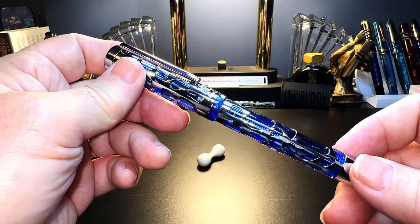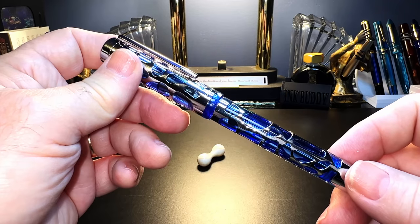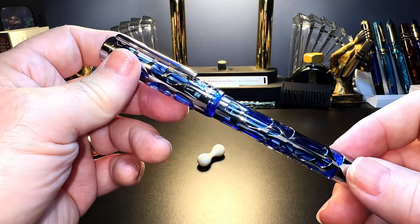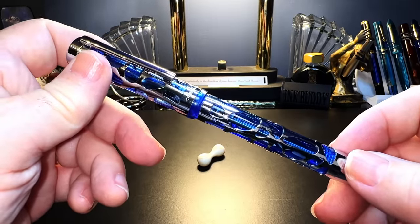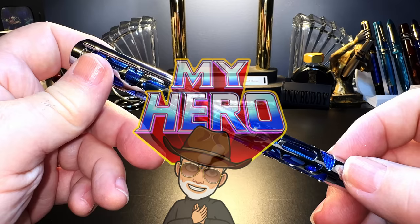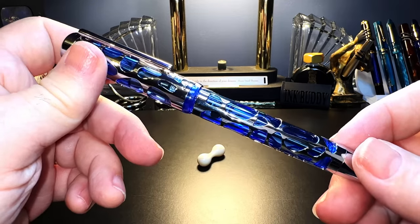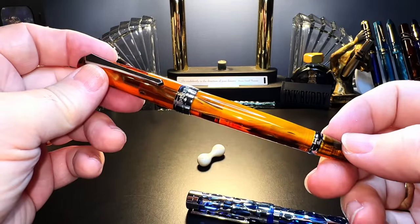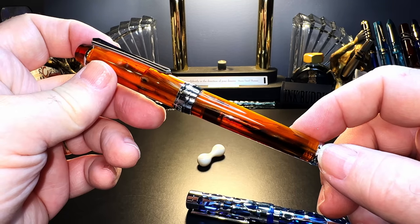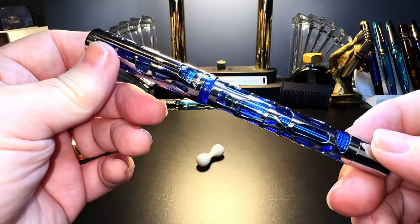There are two Wingsungs, now called Yongshen in some places, both owned by Hiro but different companies. Then we have Moonman, which blends its brand with Delike and now shares its packaging with Asvine. Hongdian and Keiko are now interchangeable with Asvine. So from now on, for me, all Chinese brands are Hiro — the state fountain pen company of the People's Republic of China. Some will be good, some okay, some awful. None of them are little family-owned pen shops. With one exception: PenBBS, which has remained fiercely independent, and I consider them a small independent fountain pen designer and manufacturer of quality pens out of China.